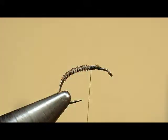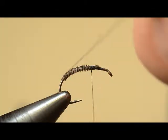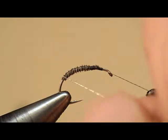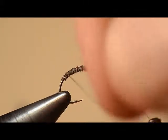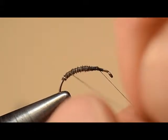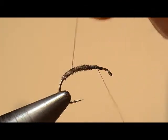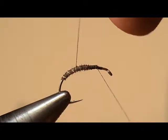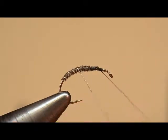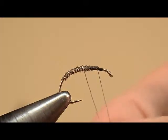And I'll trim away the waste. Now I'm going to grab the rib material and we're going to counter wrap — some call it reverse wrap — the rib material. It's really important that you get evenly spaced turns. The number of turns is not indicated in the recipe, but what we're looking for is about five turns. That's what you should shoot for on the pattern you're developing for your evaluator.